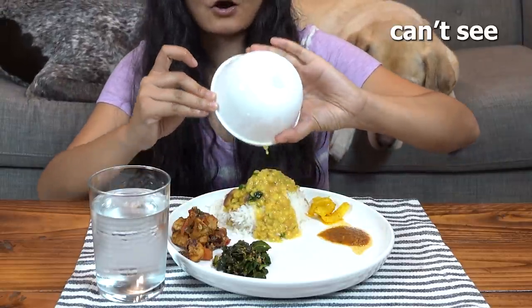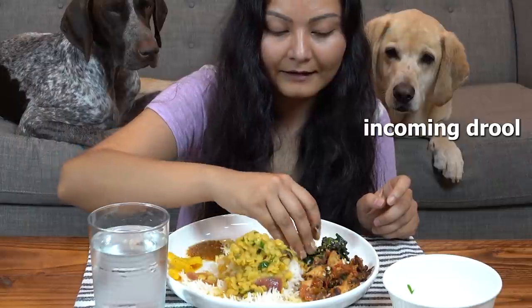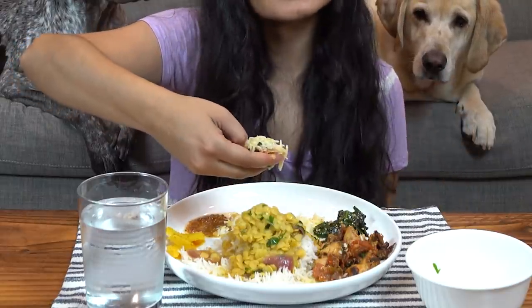Spinach — that's 'sag' — dal, that's lentils, and 'atzar,' which is pickles. So what we do is we're going to eat with our hands. The dal we put on the rice — I like to put it all at once, some people like to put it little by little. We use our hands to eat it. I'm going to mix the dal and the rice, the lentils and the rice, and some chicken.